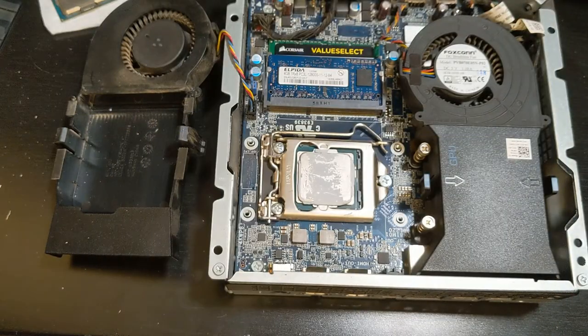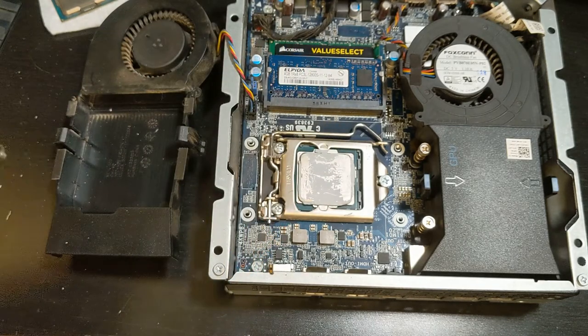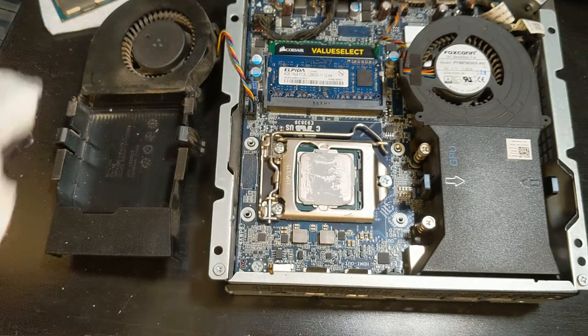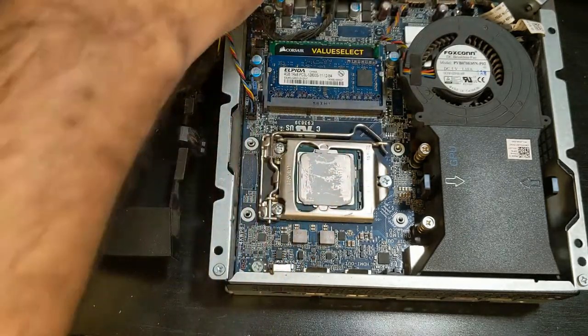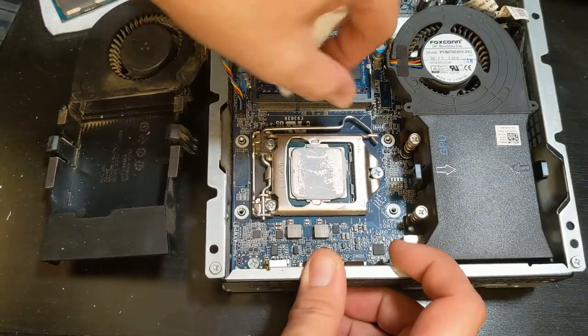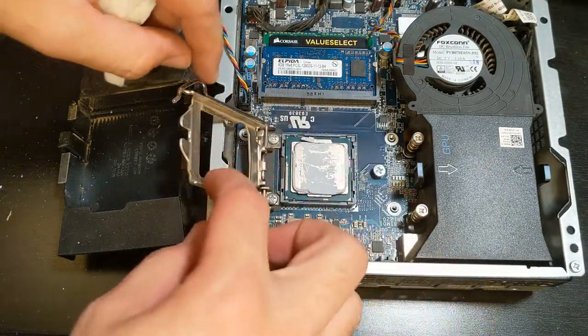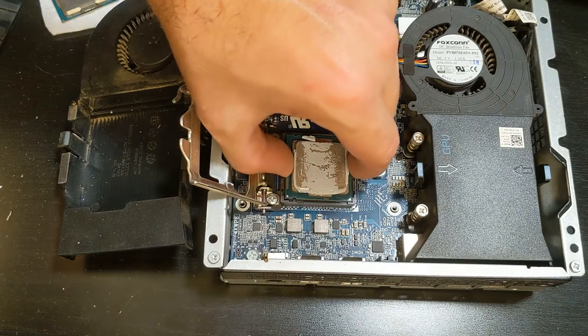I just use a paper towel until it's pretty much clean. You can use other things, but I find paper towels work just as well. Then let's go ahead and remove the old CPU — just pull it open and remove the old CPU.